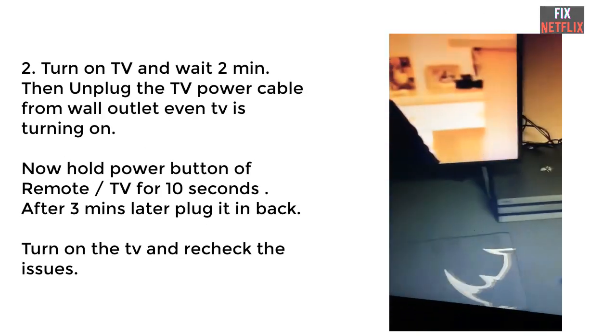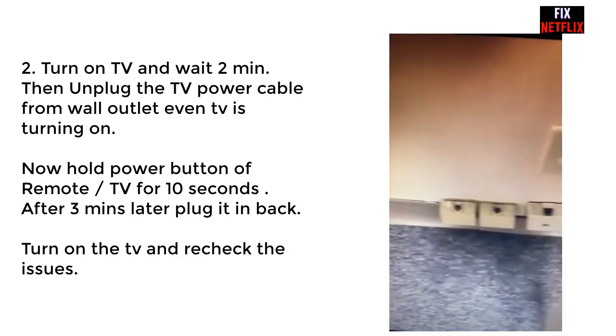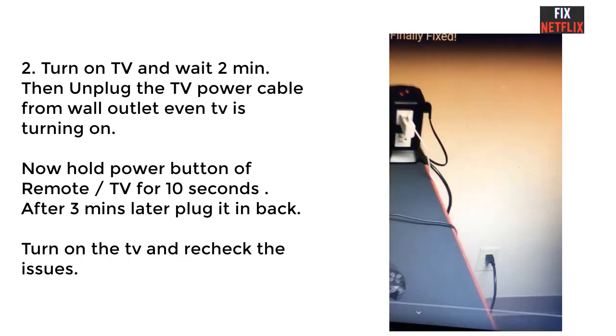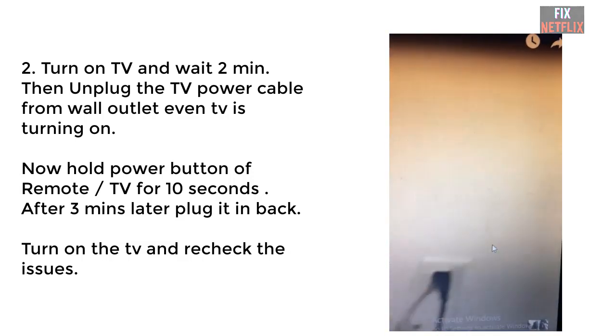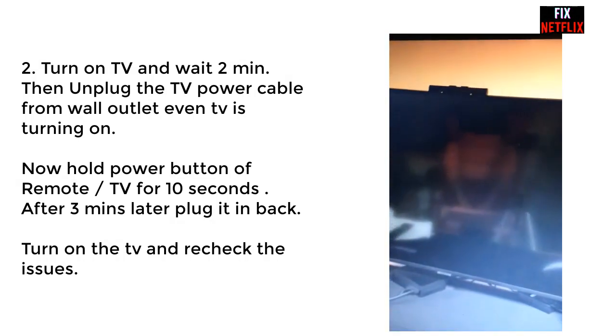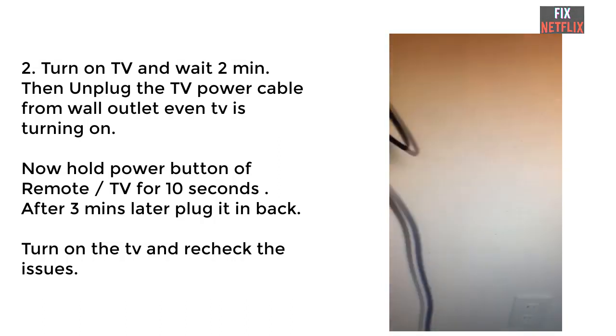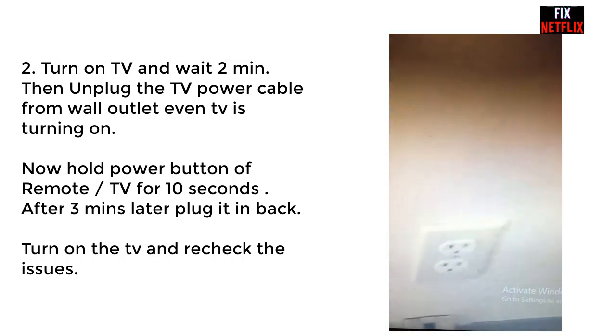The second method is the power cable unplugging method. First, turn on your television and then wait two minutes. After two minutes, unplug the TV power cable from the wall outlet even while the TV is on. Then hold the TV remote button or the TV button for 10 seconds.